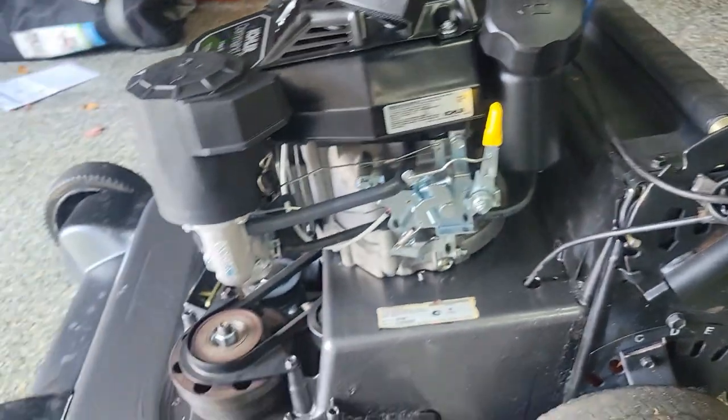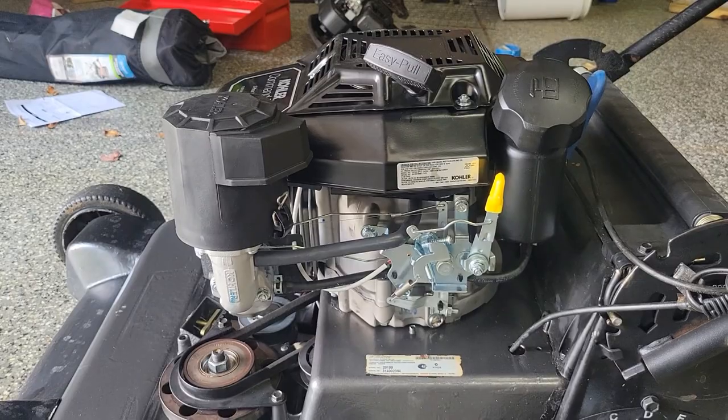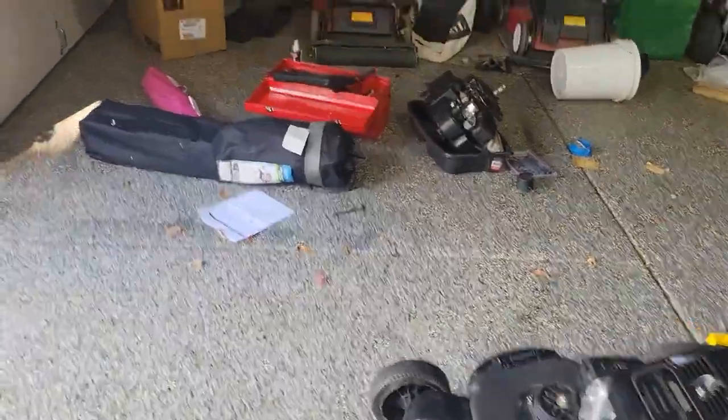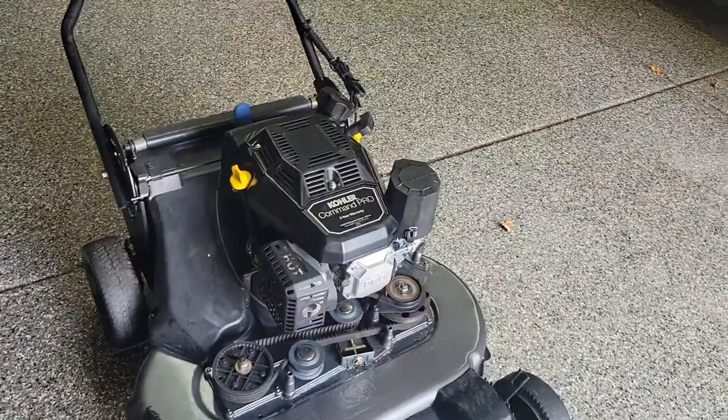These motors don't come with oil. They recommend Kohler's 10W50, and from what I heard it takes about 20 ounces of oil — so a little under a quart. We're going to go ahead and grab some of that.